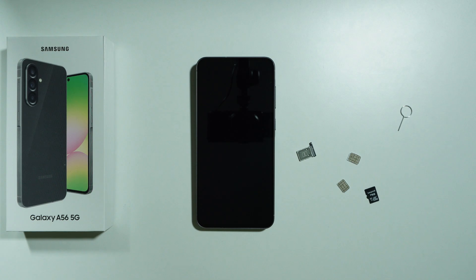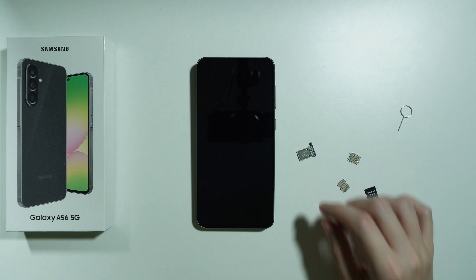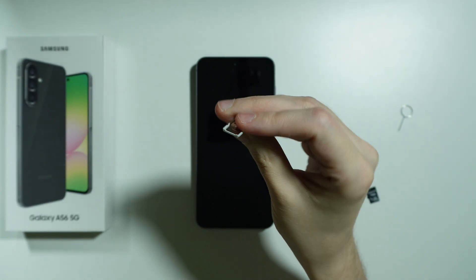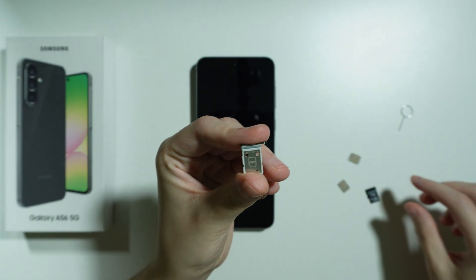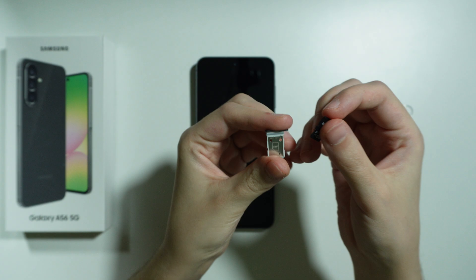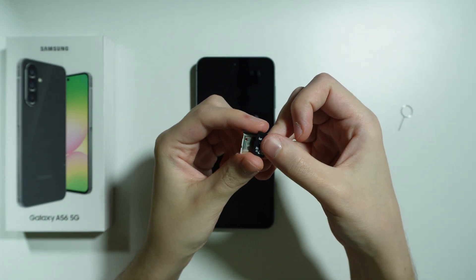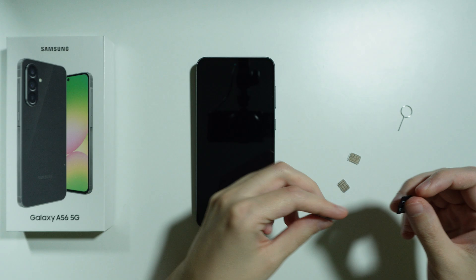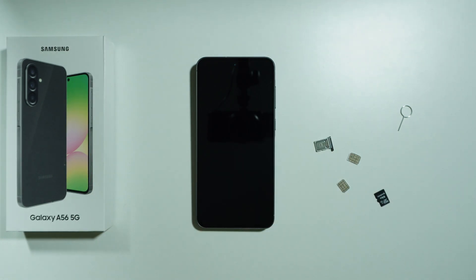If you want to use a memory card on Samsung Galaxy A56 5G, unfortunately you won't be able to use it with the SIM tray because there is no slot for the memory card — no microSD card slot. As you can see, it is pretty much the same size as the whole SIM tray, so there is no way to use it like this.